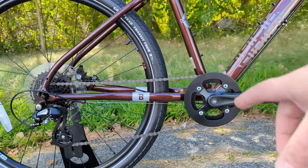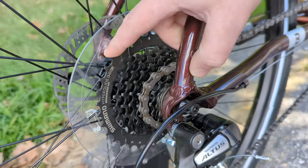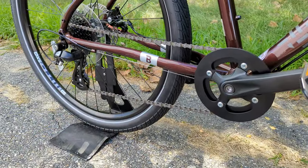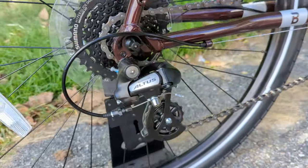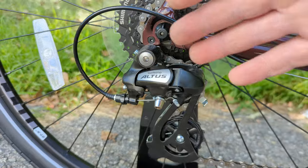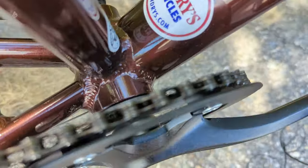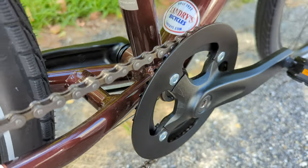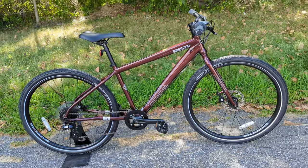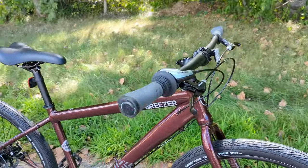The drivetrain on the Midtown 1.7 is a one-by setup — a single ring up front with eight speeds out back. It's a standard alloy crankset, and out back is a cassette running an 11-to-34-tooth range. Even at this price point some bigger brands use a freewheel, so it's great to see a free-hub body setup with a cassette on top — the much more durable way to do it. This is a Shimano-branded cassette shifted by a Shimano Altus rear derailleur. One thing I'd like to change is the traditional single ring up front; a narrow-wide chainring or some chain retention would help durability, though I've ridden this bike and haven't had the chain jump off.